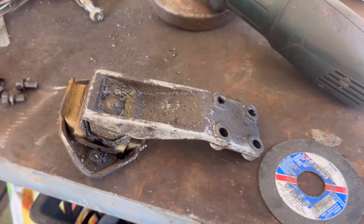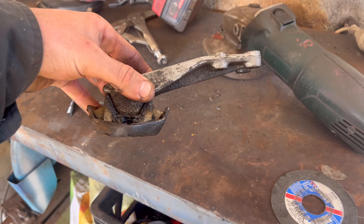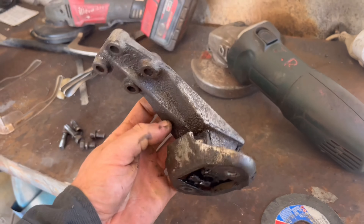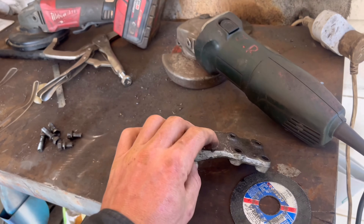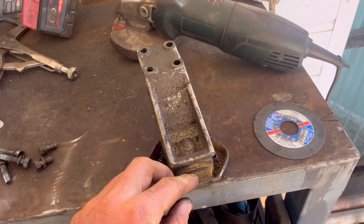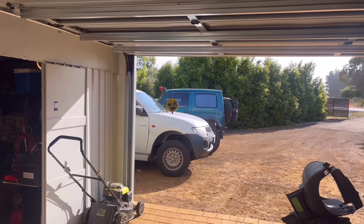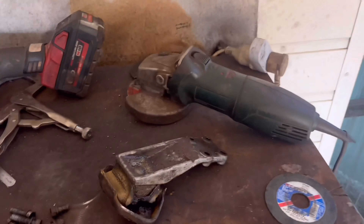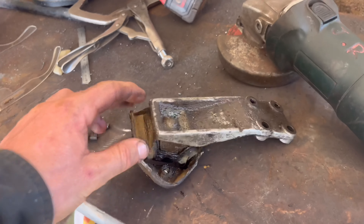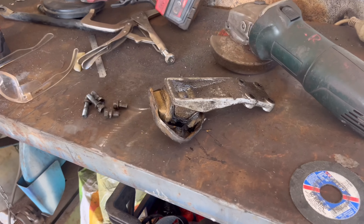Welcome to Volume 3 of the Low and Slow Build. This is a Suzuki Sierra transfer case mount. My aim today is to make a heavier duty one for the extra weight and torque this thing will be running. I've got an unbreakable one in the big Suzuki there, and instead of buying one I thought I'd try and make one. This is the next job on the rig.